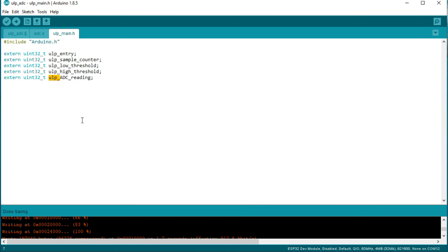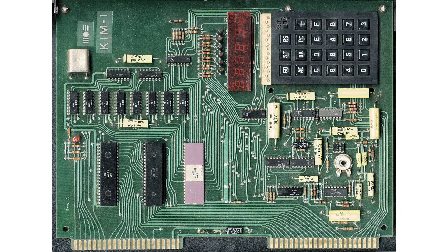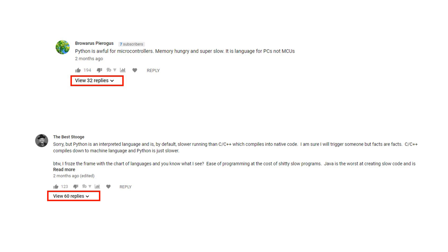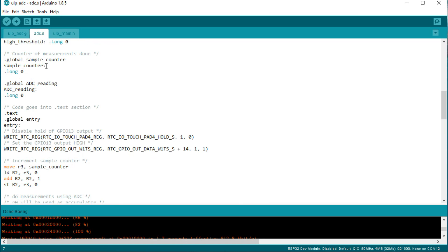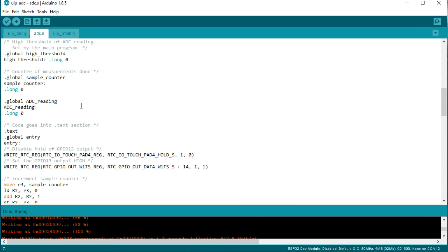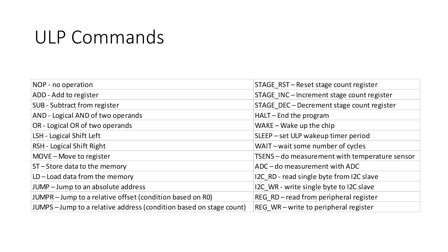Now buckle up. We go back in time to the early 1980s, where we had to program microprocessors in assembler. ADC.S contains the code for the ULP. The structure of assembler is straightforward — no curly braces or tabs needed, no if-then-else or for-while loops, only jumps. It also does not care about capitalization. And the ULP understands a total of only 26 commands.